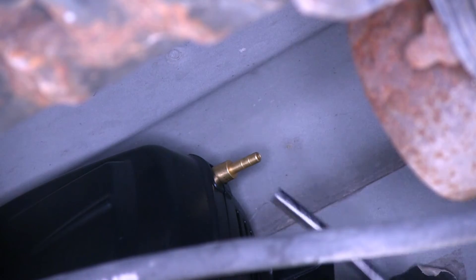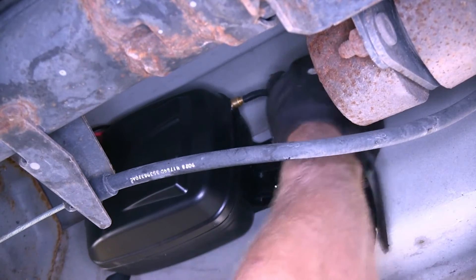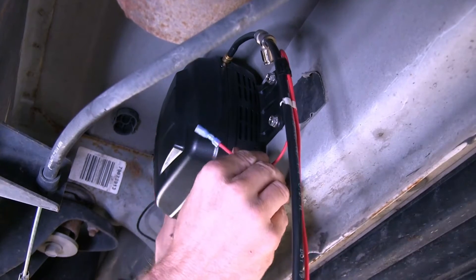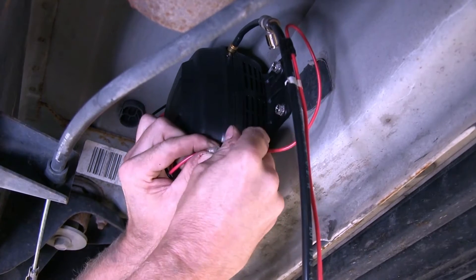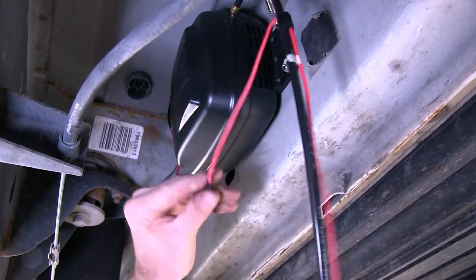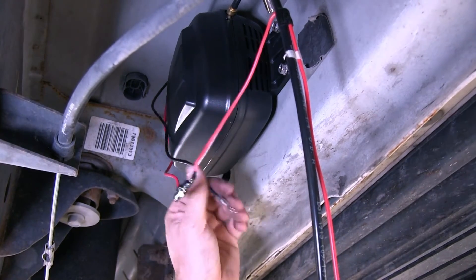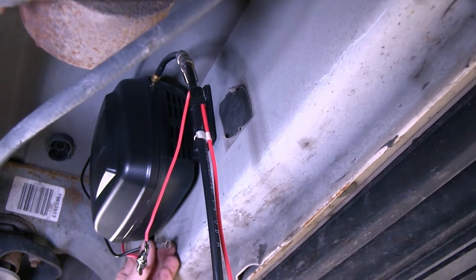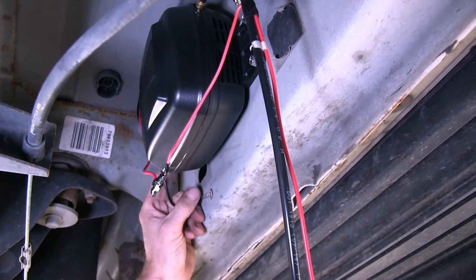It'd be a good idea to heat this airline tubing up with some hot water first and then sliding it into place. Now our red wire with the terminal will connect up to the red wire from our air compressor and simply push together. It'd be a good idea to protect these with some electrical tape as well. Next up is our ground wire with the ring terminal. The instructions tell you to run it into the same screw as you mount to here, but I personally like to run a separate screw for that. I'm going to use a separate self-tapping screw, number 14.